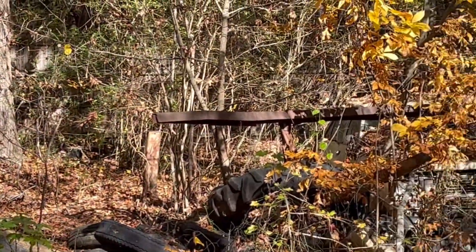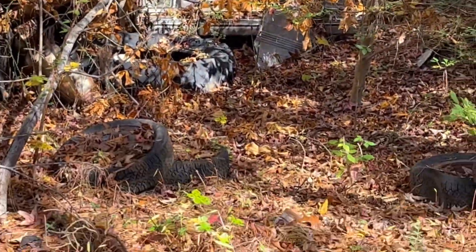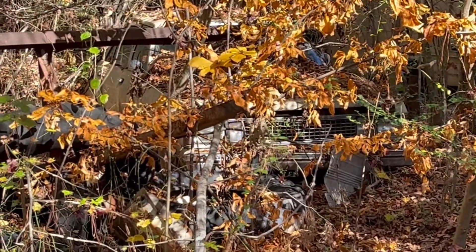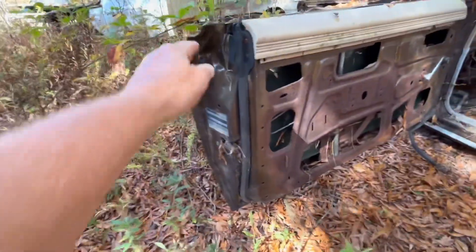I'm gonna say this car right here is a Subaru — what is that, a Subaru? What the hell is that? No, that's a — I don't know what that is, guys, I can't tell.